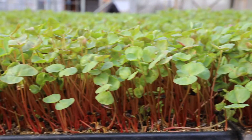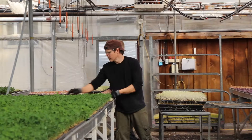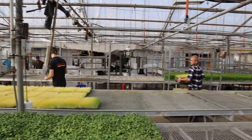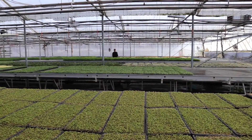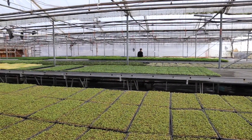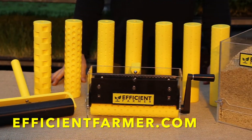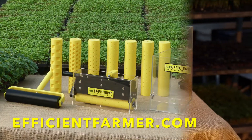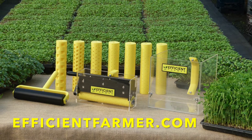We know that most farmers who are perhaps just getting into microgreens are not going to go to that kind of level of cost and complication. So we thought we could do this, and we did. On our website, efficientfarmer.com, you'll find the tray roller, the seeder, and the topcoater or the dispenser.